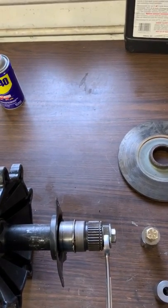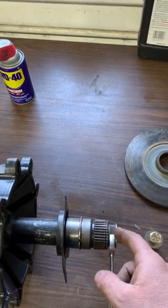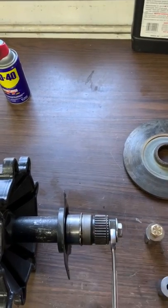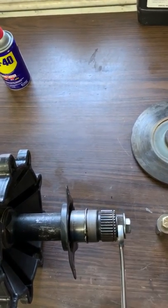Then you can just take a hammer and knock this in farther so it's further in the shaft. The further in the shaft it is, the further away from the splines, so the expansion doesn't affect the splines.